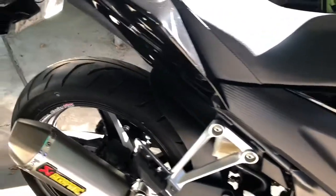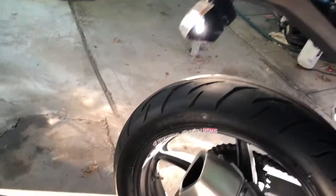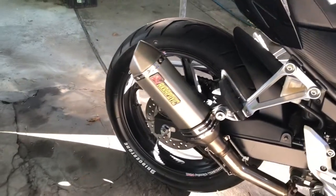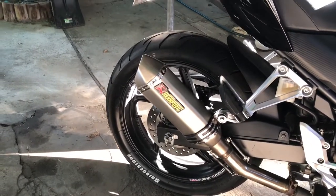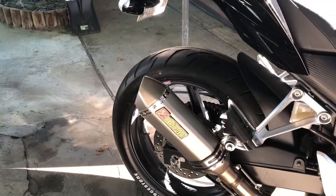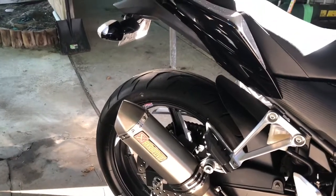Sorry I haven't been posting for a while — I've just had family issues and stuff to deal with. There'll be plenty more. I rate these tyres 8 out of 10, buy them, that's all I can say. Especially compared to the stock tyres these bikes come with, these things will run rings around them. These tyres are the shit, that's all I can say.